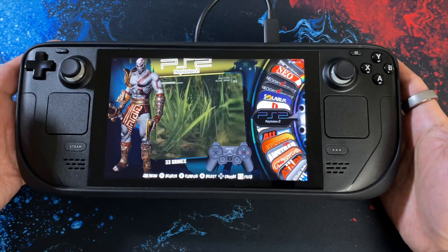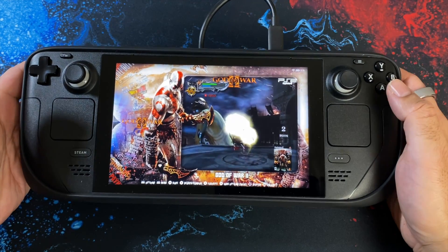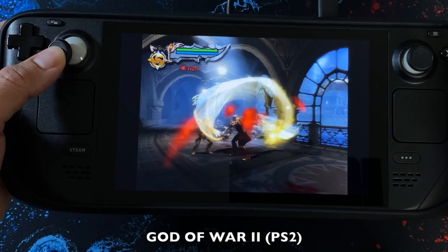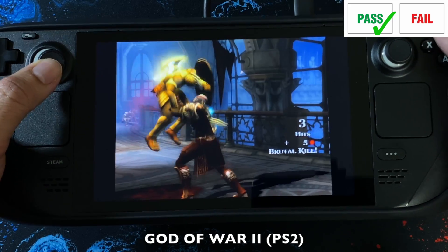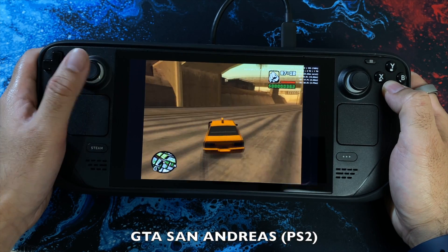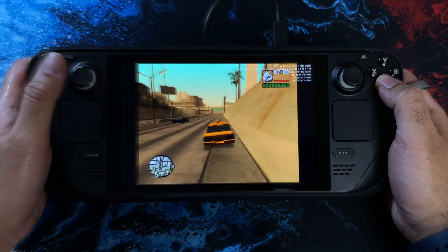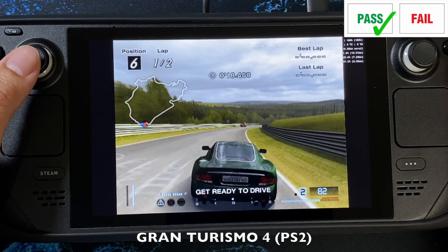I want to test this thing out and see how RetroStation actually works on the Steam Deck. We're going to start with what I believe will be the hardest to emulate — PS2 emulation. I'm going to load up God of War 2.